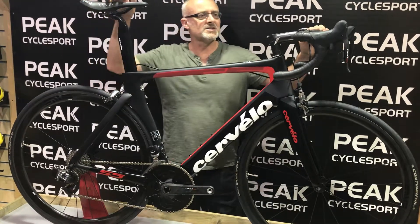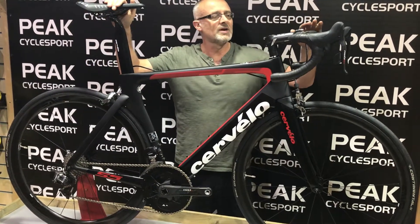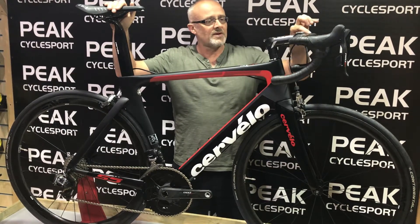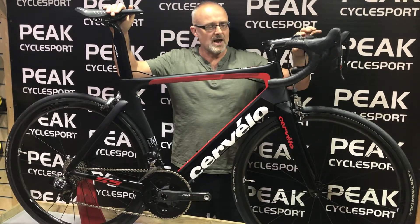So really the whole package, including the £300 worth of Cervelo AB06 bars — very aero. It's aero all the way through.